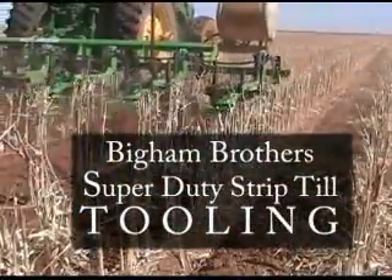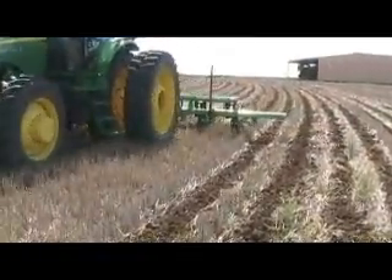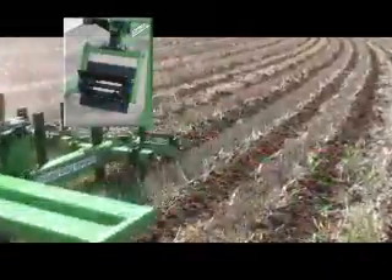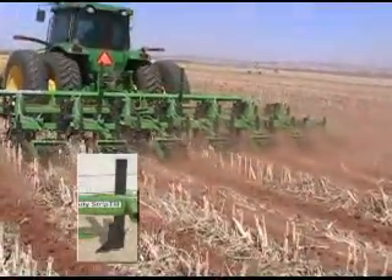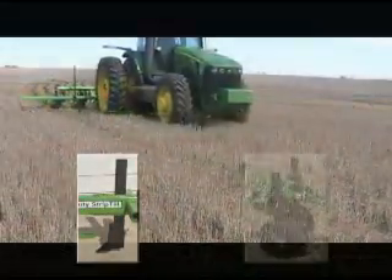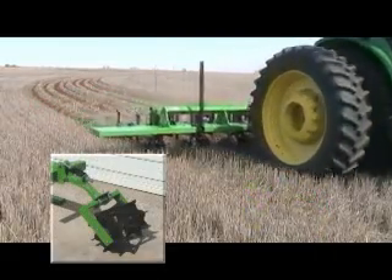Ask 10 people what they want from a strip till rig and you might get a dozen answers. Maybe you want an easy adjusting coulter or perhaps a chopper up front. You could be running through heavy or light residue. Do you need deep tillage with that? How about fertilizer application? A berm or a flat seedbed? We have the tooling to cover your needs on your farm.